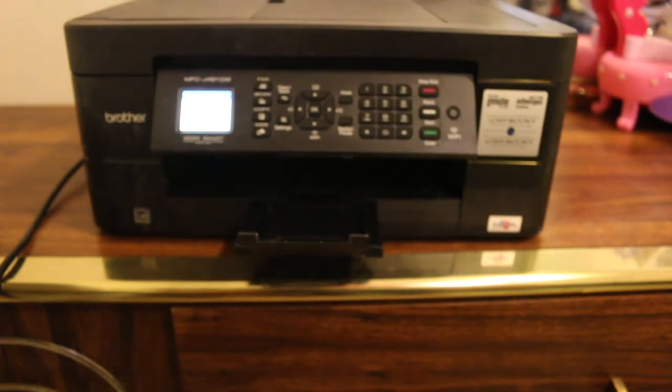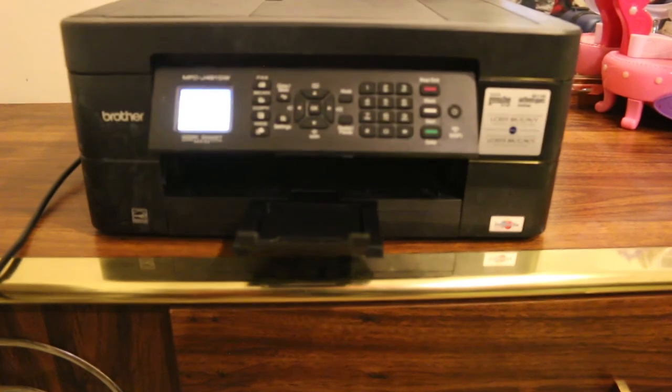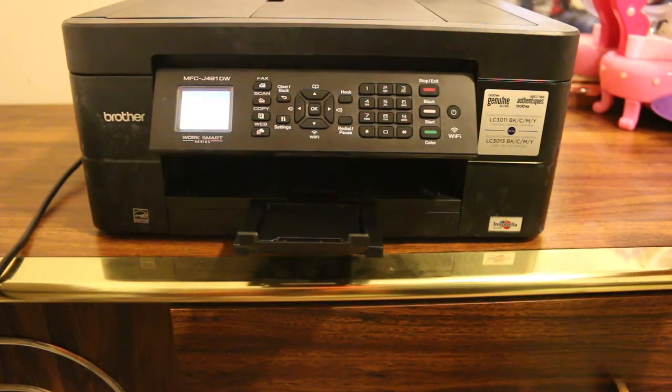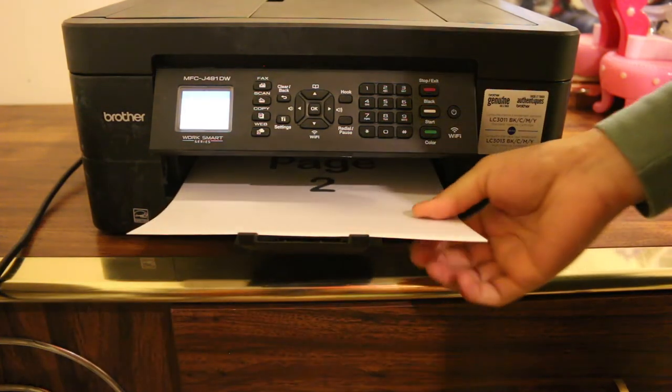It's taking the page back inside — whatever it's doing, it's doing automatically by itself. It's now printing on the other side of the page, and that is done as well.